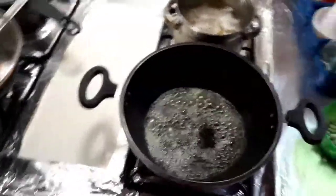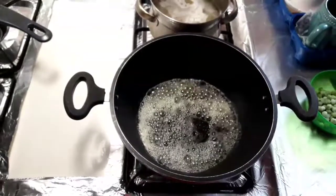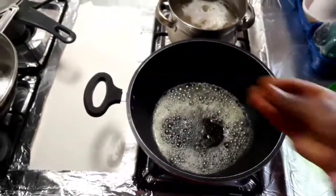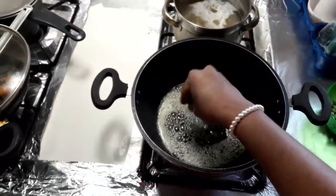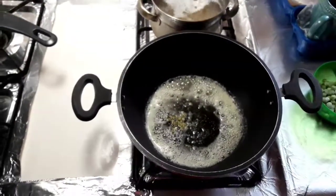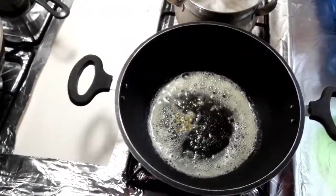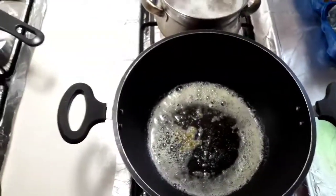Now add one spoonful of soy sauce. Put the seasoning sauce into the pot to taste.